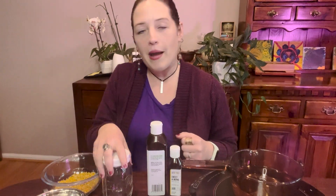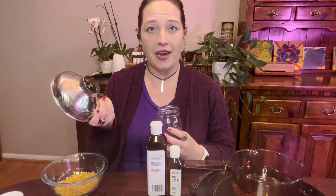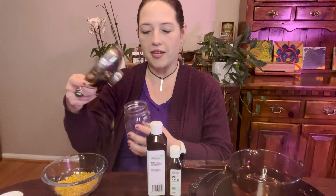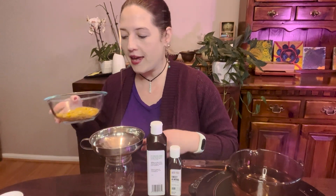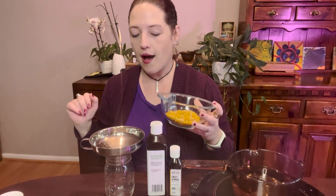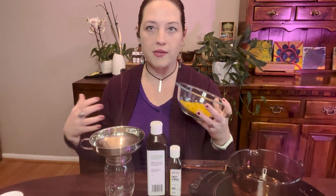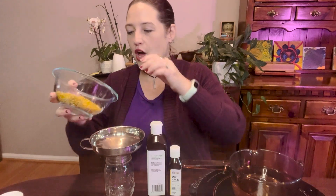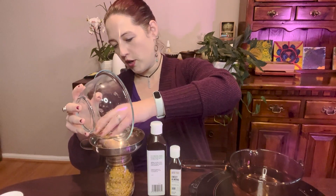I recommend using a glass jar with a tight-fitting lid. I love using canning funnels — they make getting the herbs into the jars much easier. Today we are going to be making a calendula infused oil. Calendula is one of my absolute favorite herbs to use topically. I love using it to make salves and creams or just for general massage. I always have calendula infused oil on hand.